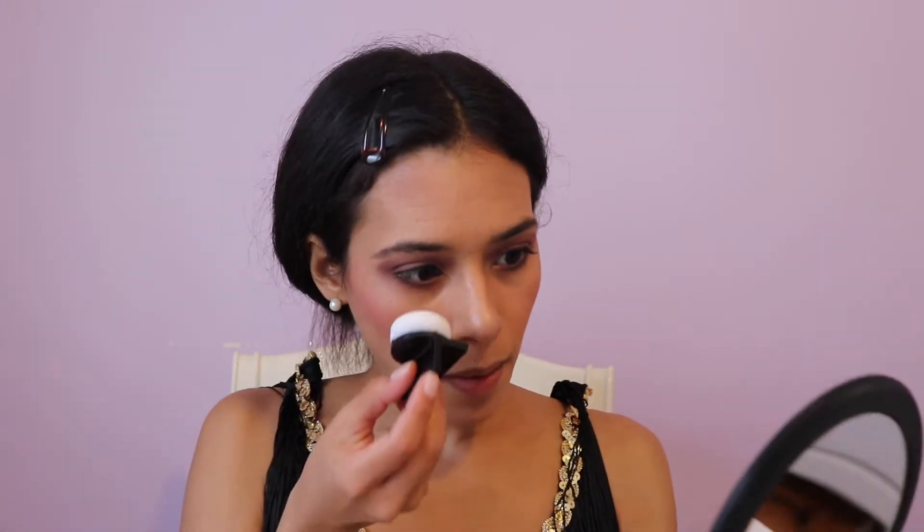Let's go ahead and finish the eyes. I'm using Milk Kush Mascara in black. Next, let's set the face using my Huda Beauty Setting Powder — I'm just going to take some of this and set my eye. Using my brush, I'm just going to dust off that excess. I didn't put concealer under the eyes because they used to have very round eyes, and dark circles — at least with me — add that kind of circular, hollow-looking tone they used to have. So that's what I was aiming for.